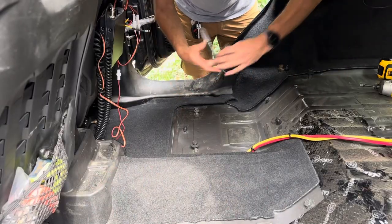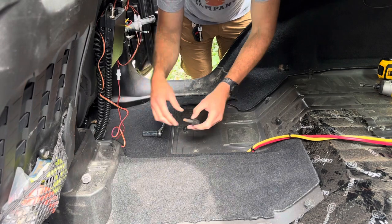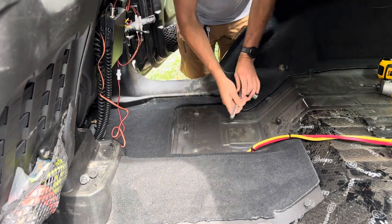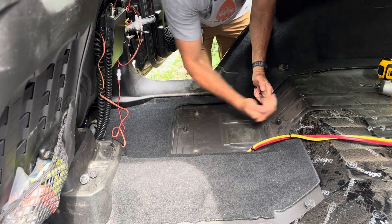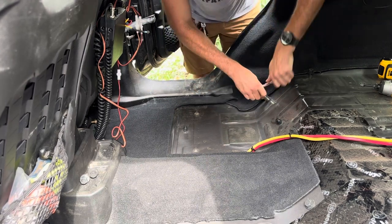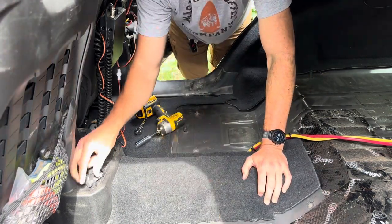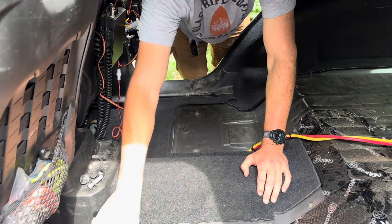The first step is we've got to get all these bolts out. We're going to set those right there. That should take care of all the bolts that we need.